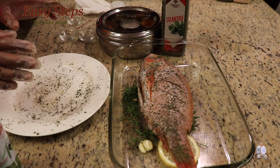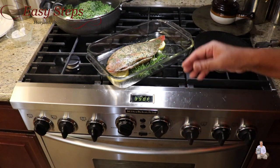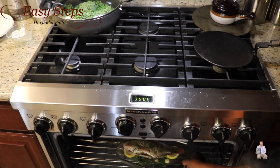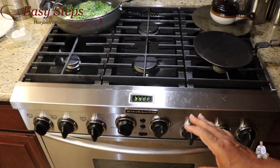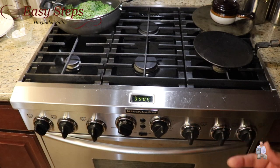Now we'll place the fish in the oven. The oven is preheated to 390 degrees Fahrenheit. I'll place it on the middle rack and cook for 20 minutes. After 15 minutes, I'm going to flip the fish, then cook an additional five minutes — so 20 minutes total.